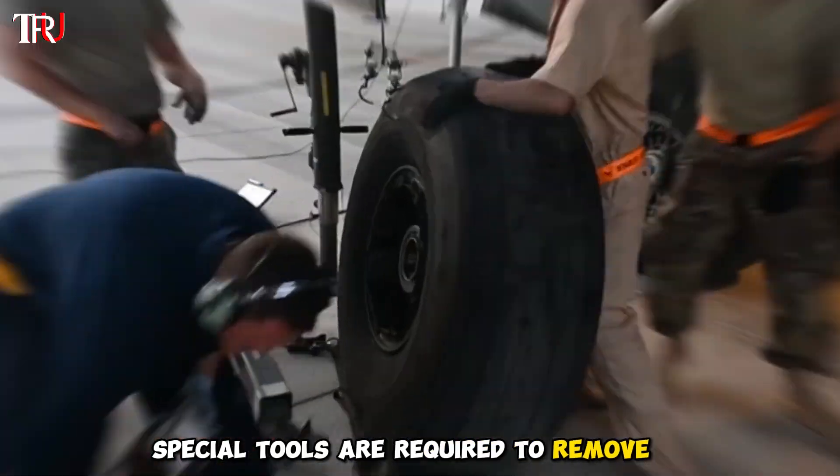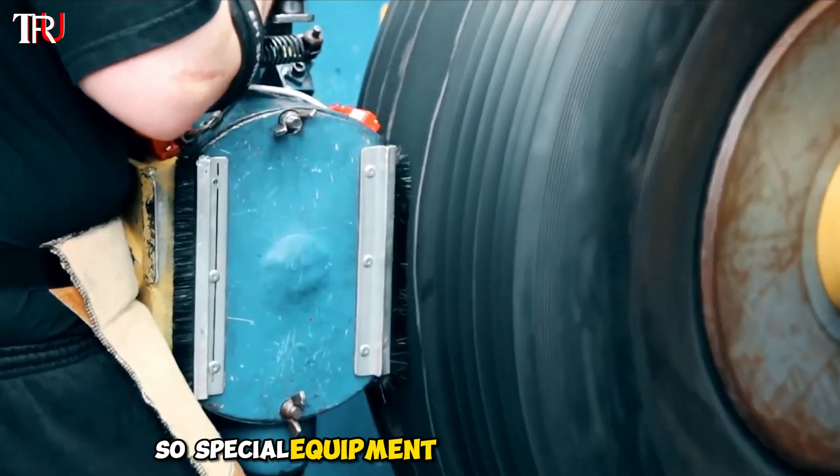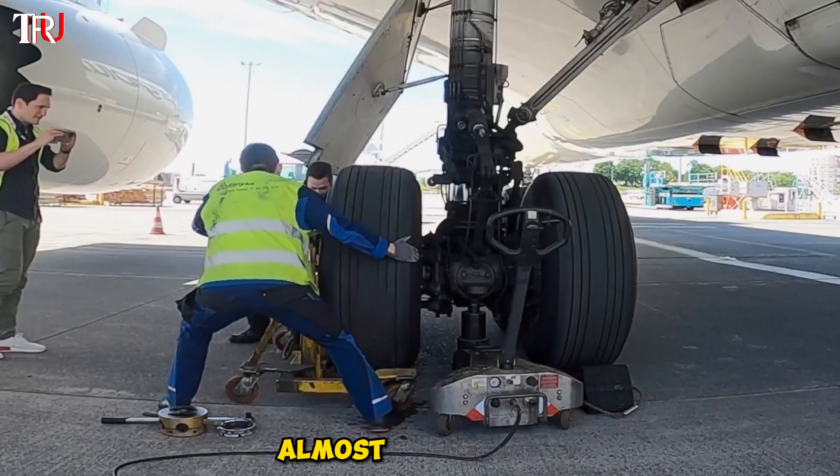Special tools are required to remove it. However, each tire weighs about 500 kilos, so special equipment is needed to assist. Just like that, the tire is easily removed, almost effortlessly.